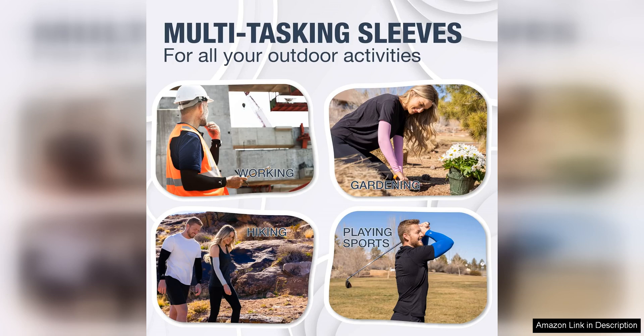Overall, the Sportstraw cooling arm sleeves are a fantastic investment for anyone who enjoys outdoor sports or activities. They're comfortable, breathable, and effective at keeping you cool and dry. Plus, they are stylish and come in a range of sizes to suit all body types. Whether you're hitting the trails or hitting the gym, these arm sleeves are sure to become a staple in your workout wardrobe.